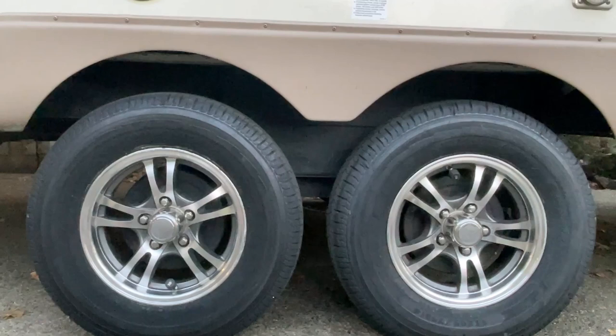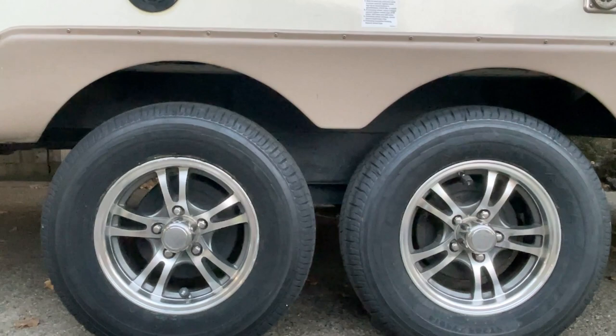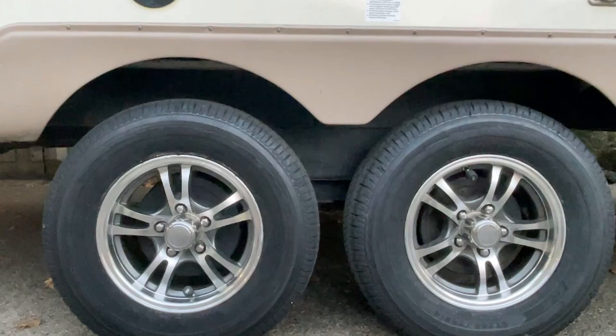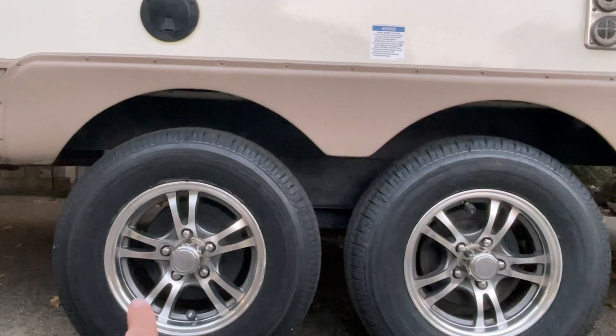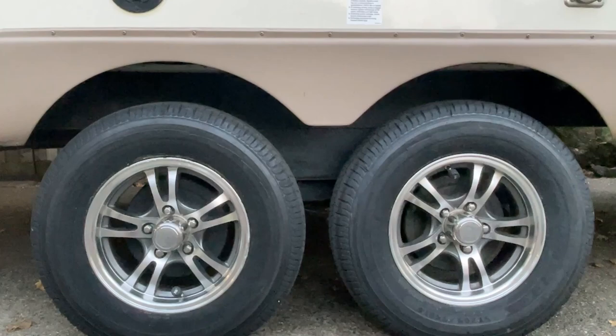Before this video starts, I want to ask you to watch from beginning to end because I've snuck in several tips. I just had these tires replaced with Goodyear Endurance tires, and you'll hear about how they tried to drag-jack the trailer and I caught them and stopped them, or they would have caused damage to the axles.